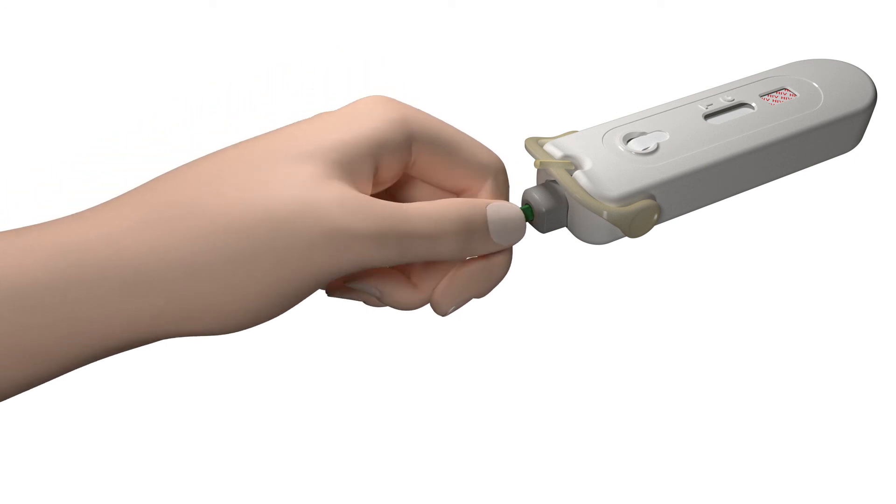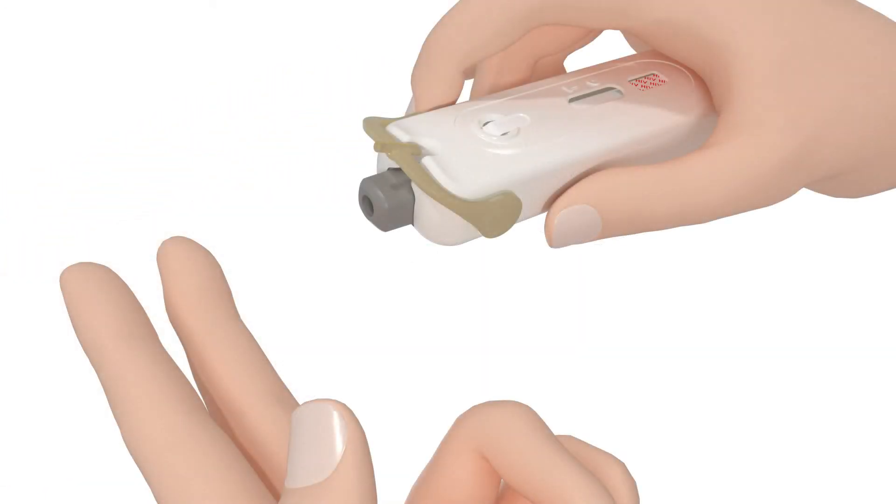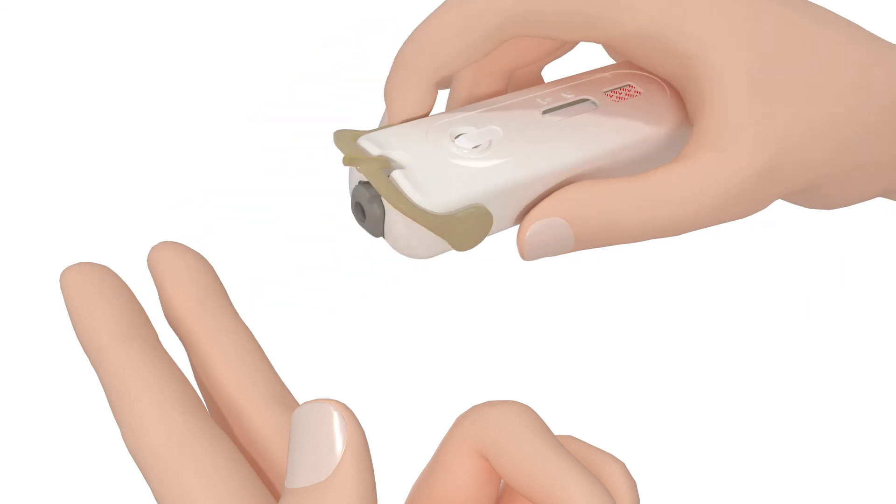Gently turn the green tab, take it out and throw it away. To prick your finger, press the grey button firmly against the side of your finger until you hear a click. It can only prick once.